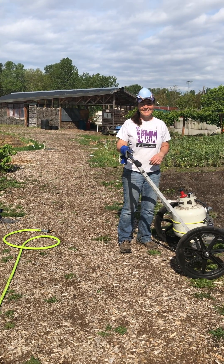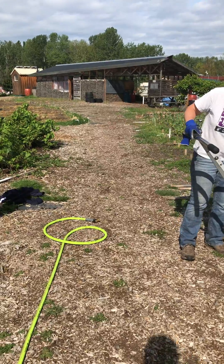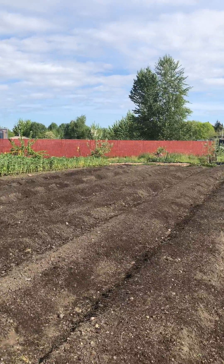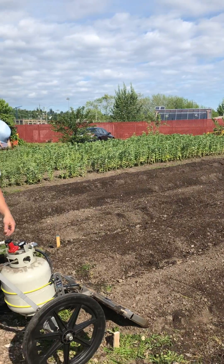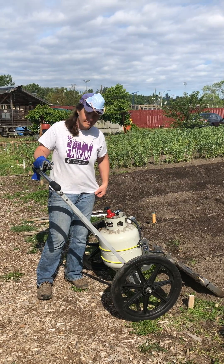Here we are looking at the flame weeder again. We're going to talk about how to start it up. First thing, we have a charged hose right here, and we also have a hose charged up on the other end of the bed just in case. Important fire safety — there's very low risk here, but we want to make certain that it's all okay.